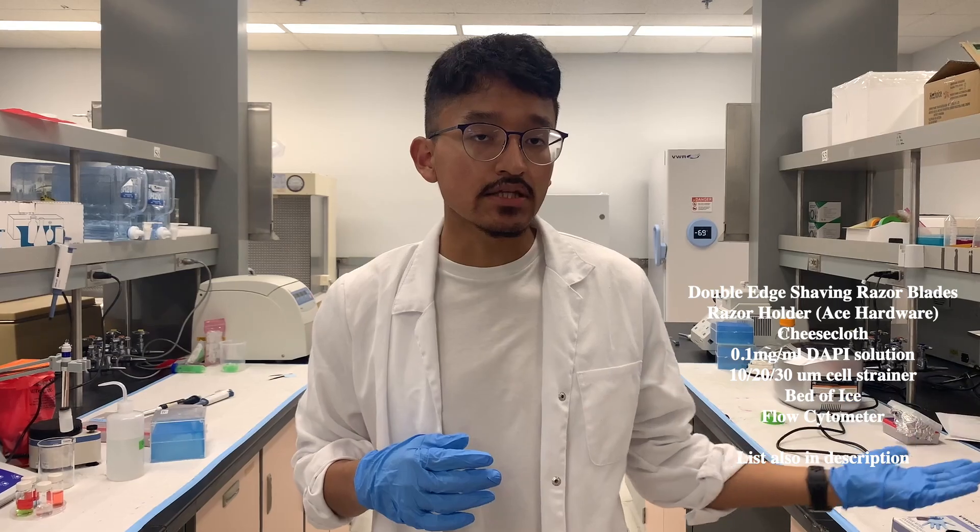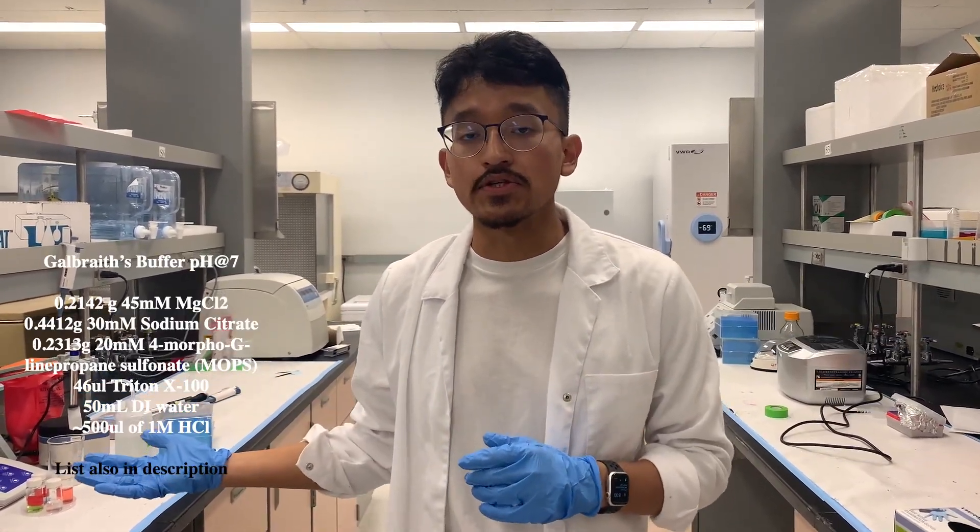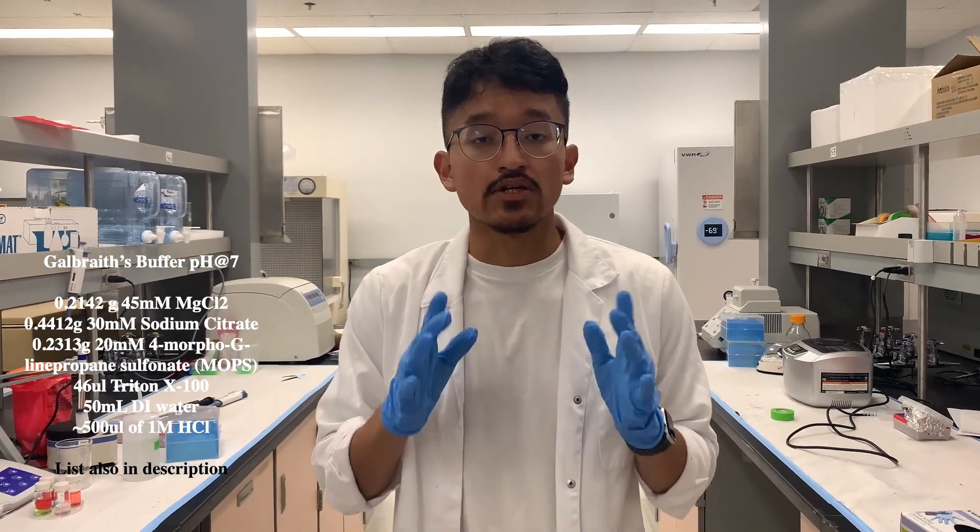You're going to need a couple things. You're going to need this and you will also need Galbraith's buffer. You can pause right now to see the ingredient list, and you also need cell strainers.